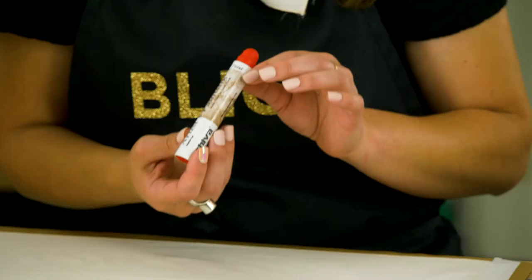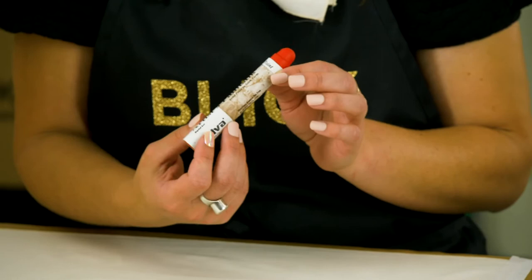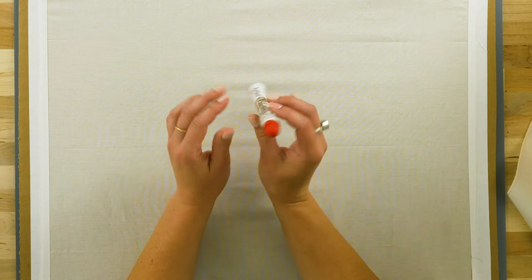I've chosen to use Shiva Richeson paint sticks to draw on the fabric. These sticks are an oil and wax-based solid paint stick. They perform almost like an oil pastel and are super creamy and go on smoothly.